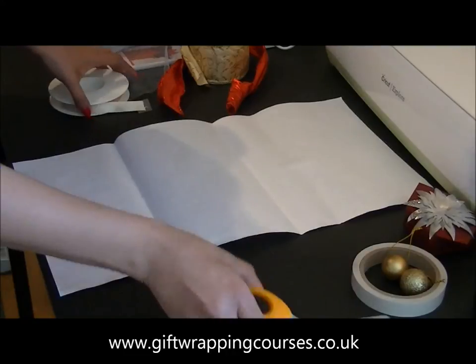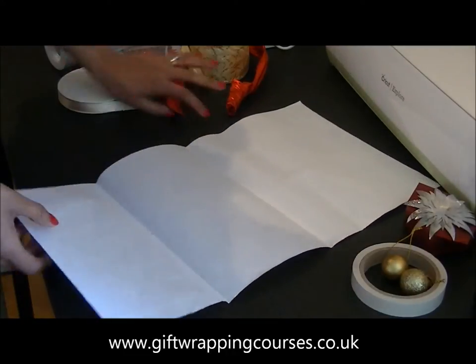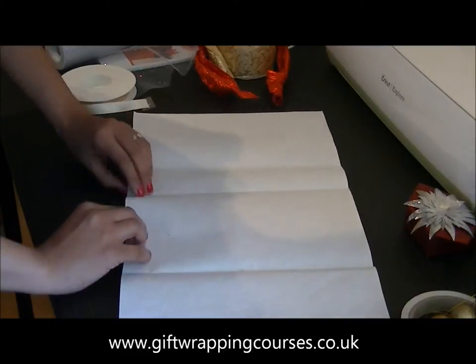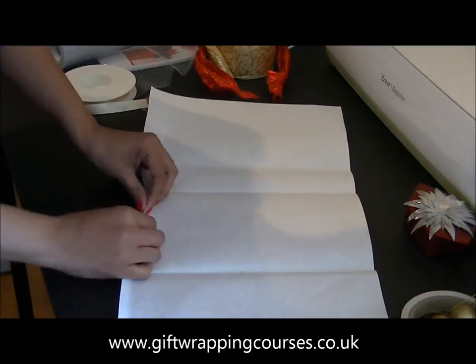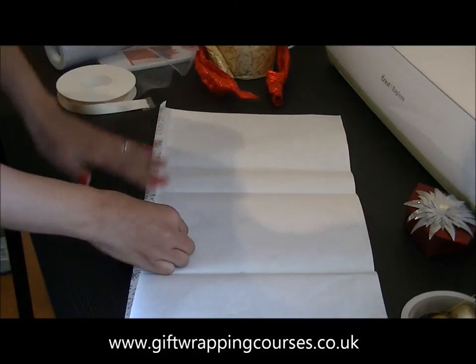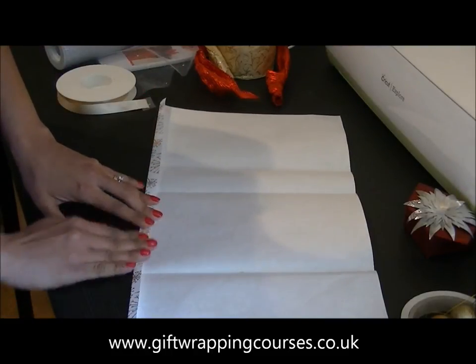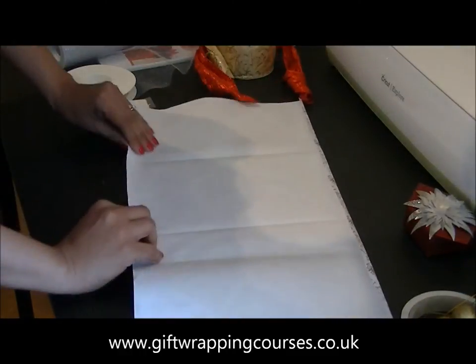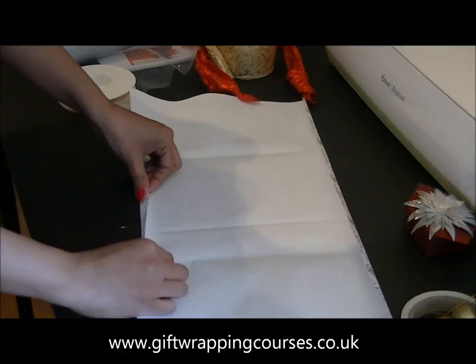The first thing in gift wrapping is always to have a nice clean edge, so what I'm going to do is just make some folds on the edges here. I want to do that on all three edges.